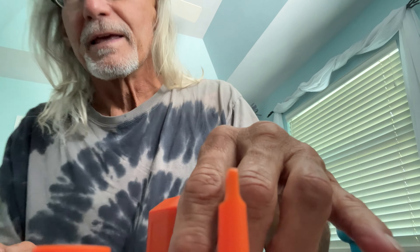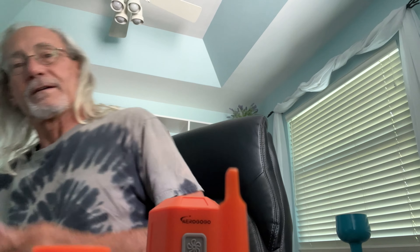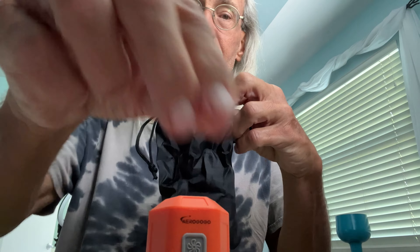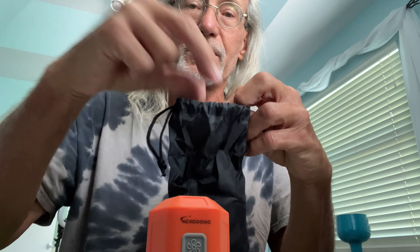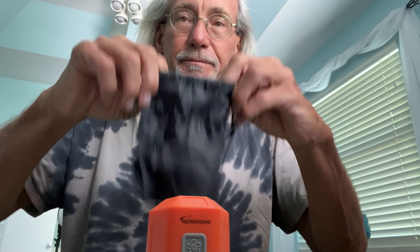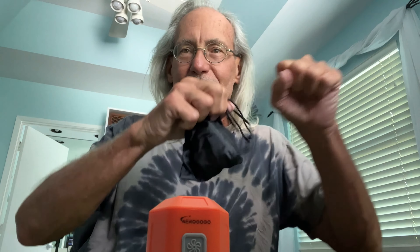It also comes with this bag so you can keep all your inflation heads in there, which is cool. I'll put them in my carrying case when I go to the beach, because I'm going to try to use this to inflate kites and wings for kite surfing and wing boarding. If you like this video, subscribe to my channel and check out my other awesome videos where I show you super cool stuff like this. Peace out.